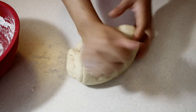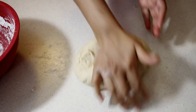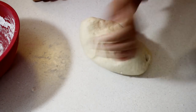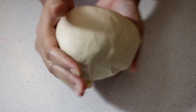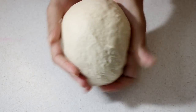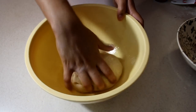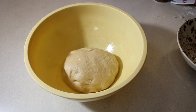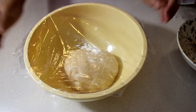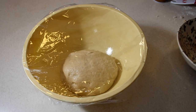When you press on your dough and it springs back up, that's your indication that your kneading is almost done. When kneading is done, form it into a nice little ball. Place it in a bowl sprayed with nonstick cooking spray — or brushed with vegetable oil — making sure all sides are coated. Cover with cling wrap and a towel, and place in a warm, draft-free area to rise for about 45 minutes until doubled in size.